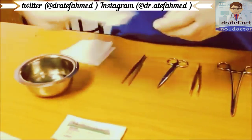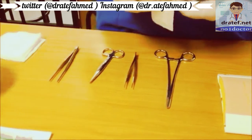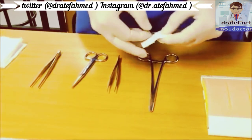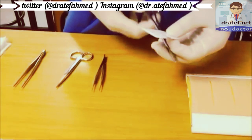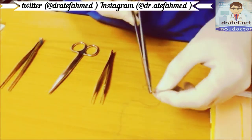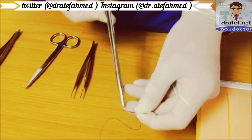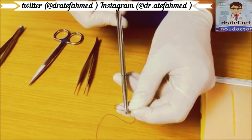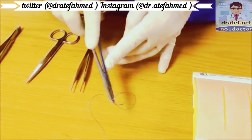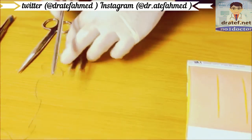In this case we are going to use a nylon monofilament suture. Open your suture, reveal the needle, and grab the needle with your needle holder. Hold the needle about a third to a quarter from the back on the flat surface with the tip of the needle holder — this allows for an easy rotating motion of the wrist to take the needle through the skin.